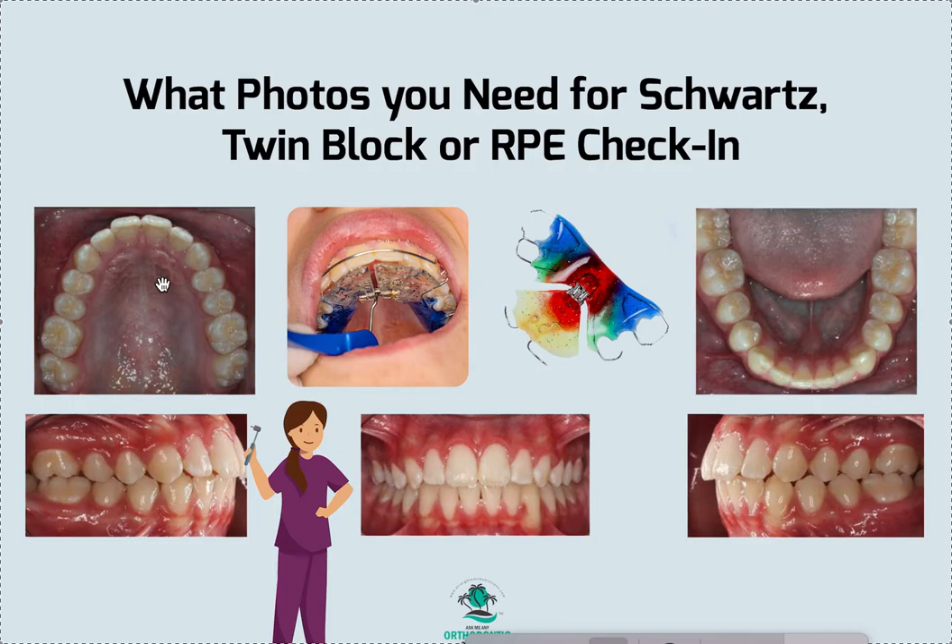I have videos specifically — if you want to know anything about any of these appliances, turn frequency, wear frequency, lab slips, how to deliver, how to turn — I literally have dozens, if not more, videos on every single thing that's out there. Just go into my YouTube channel, which is Straight Smile Solutions, put it in the search bar. Scroll down the playlist on the homepage and you'll see one just for Interceptive. Everything has its own video and I'm constantly adding to it.